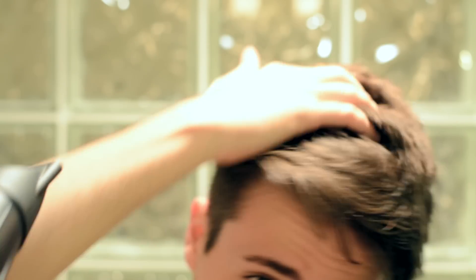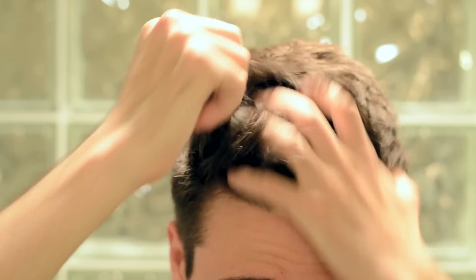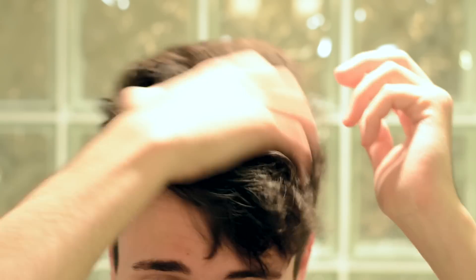And there we go — my hair is completely dry, but it looks fairly lifeless and a little bit dull at the moment, and that's where adding some product is really going to help. We're going to take a small scoop, not too much, because again, going for the more natural look — rub it in your hands and apply it in your hair.